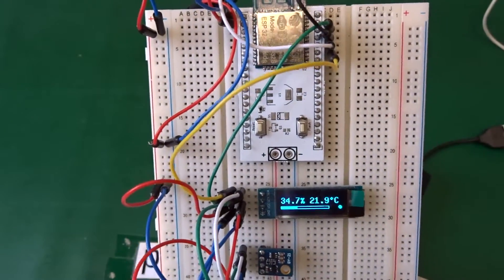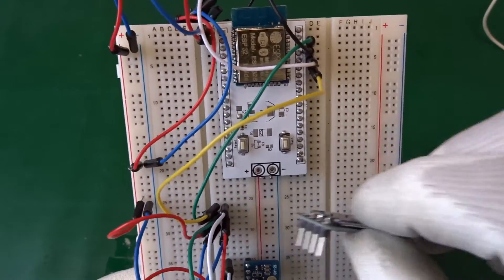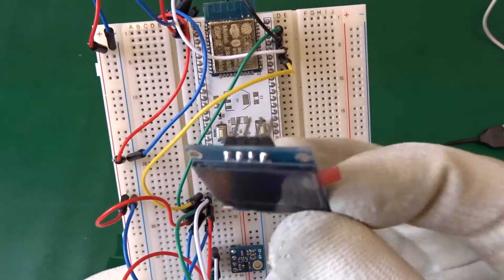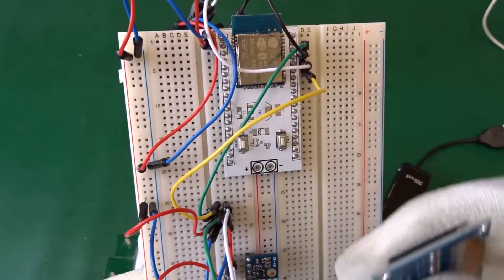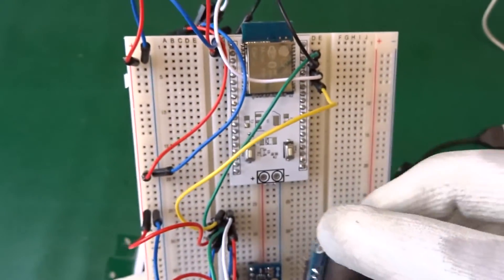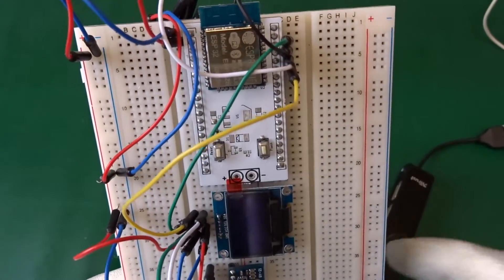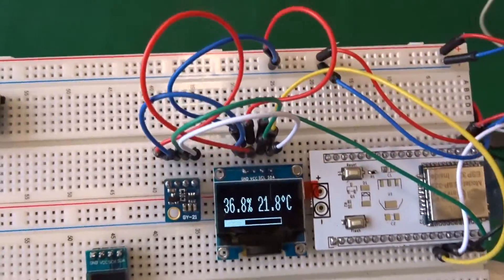I can also take off the display, and here we have a bigger display with 128 by 64 pixels - this is the backside. I connect this to the I2C bus and do a reset, and now we see the same but in a different orientation.